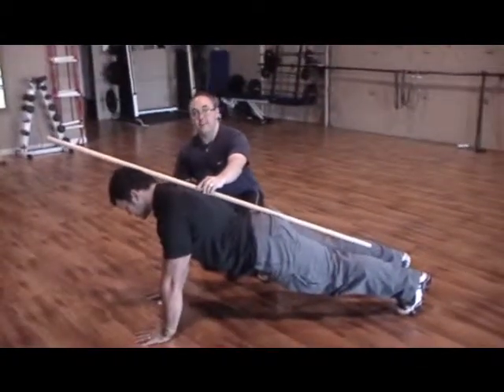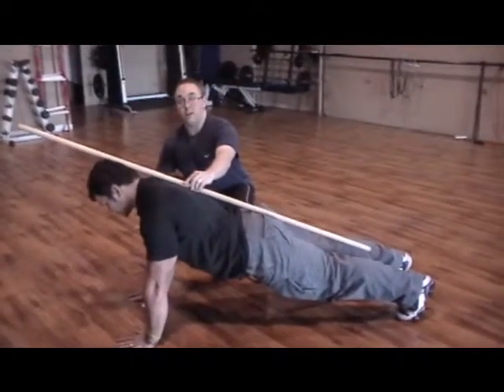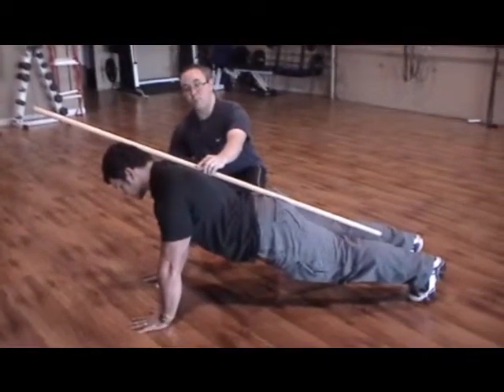This will provide a good segue between just sitting on the hands and knees to get your spinal alignment and doing the normal plank on the elbows. Once you can do this for about a minute or so, you can progress down to a normal elbow position plank.